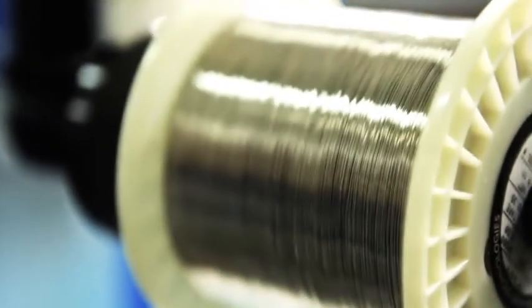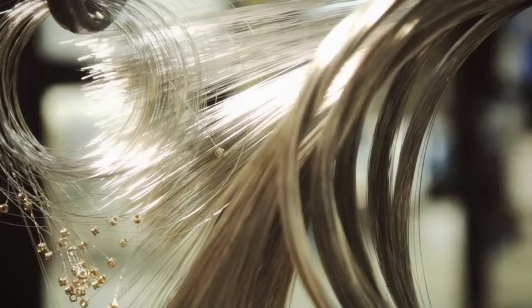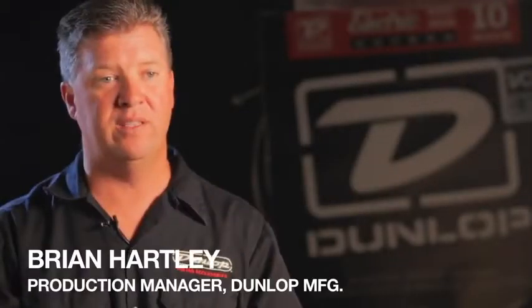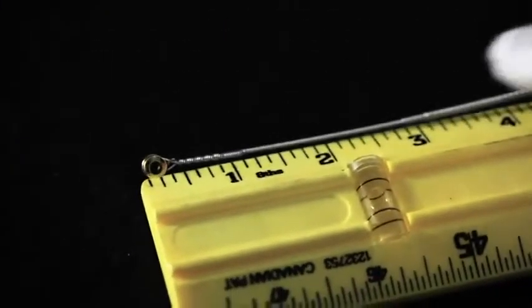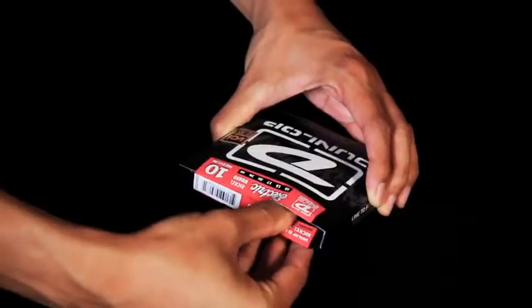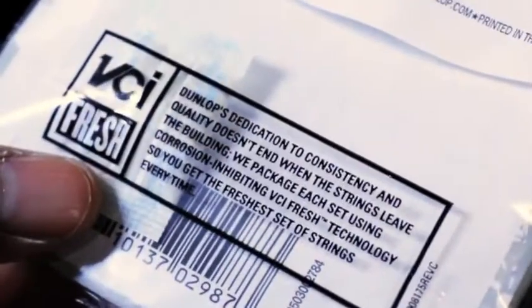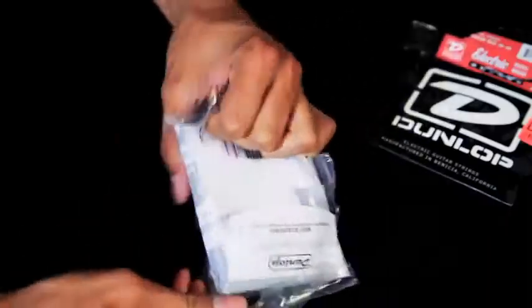We pay extra special attention to the quality of our raw materials. We can't allow anything that's inferior going into our product. Before the wire even sees a machine, it's inspected and tested. We test at the ball-end level, we test at the winding level, we test at the packaging level. Our packaging incorporates three levels of moisture protection. We've done all this to guarantee that each time you open up a set of Dunlop strings, it's as fresh as the day it was made.